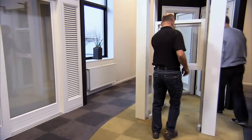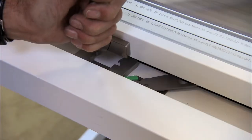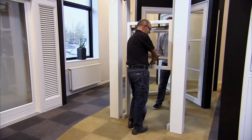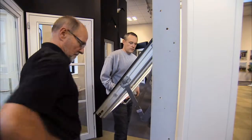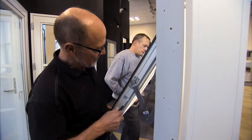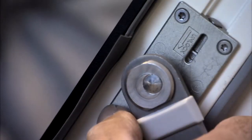To separate the sash, you will need at least two people. Open the window. Release the lock on the guide arm using a screwdriver. Then, unclick the guide arm on each side.